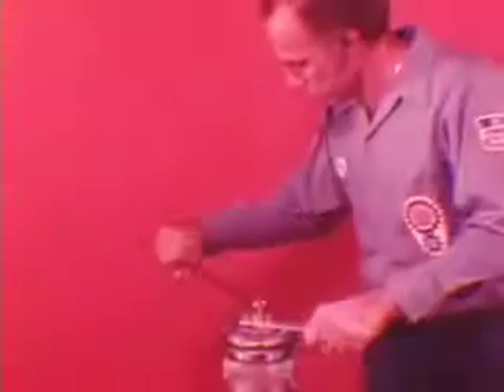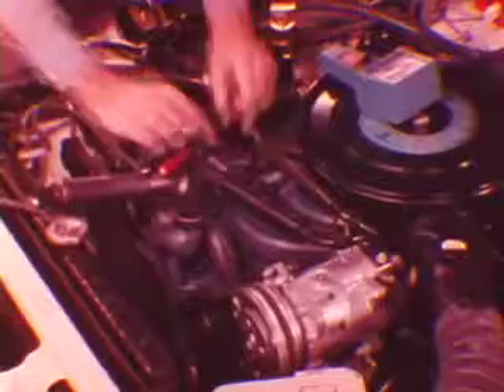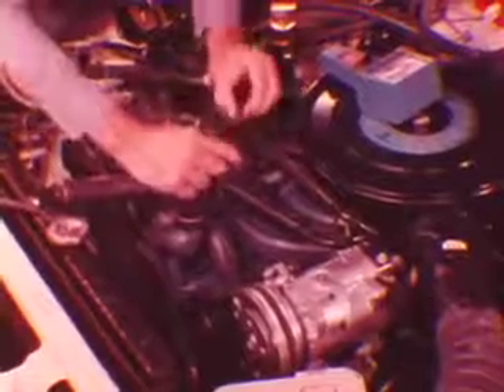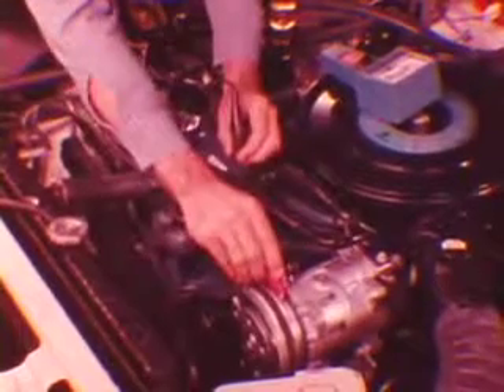Finish the job by torquing the shaft nut to 25 to 30 foot-pounds. If the clutch fails to engage, slips, or smokes, test the coil. Also be sure to check the compressor ground strap for loose connections. If you find an open or short circuit, replace the coil.